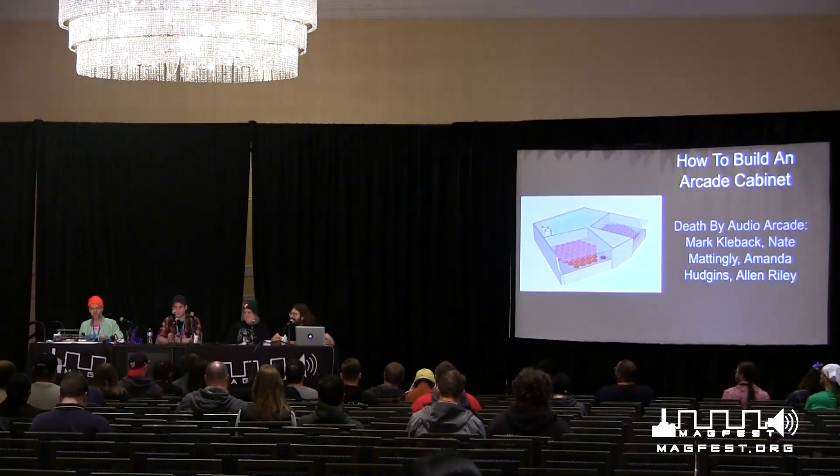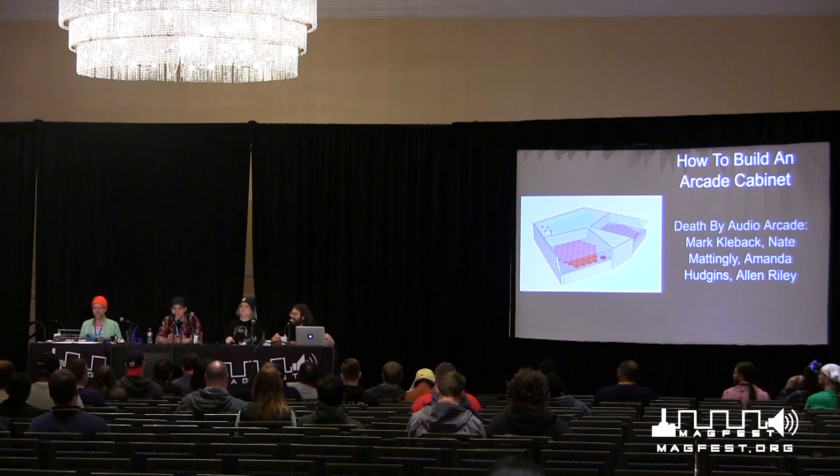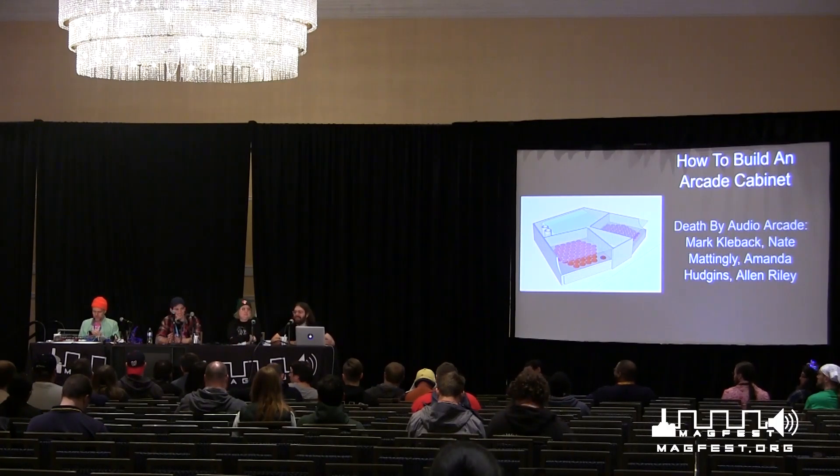Good morning. Welcome to our very early panel. Thank you all for coming. You've made it. I can always say very early morning, like it's 5am and not like 10am. It's very MagFest early.